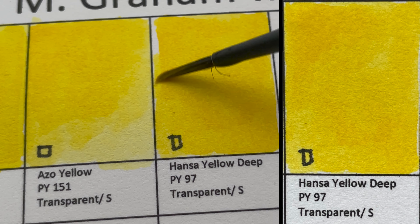Next is Hooker's Green — also a mixture, and a very interesting, different green. Hooker's Green varies by maker; in M. Graham it's like a deep olive green color, made from PG7 and PY110, the Indian Yellow pigment.